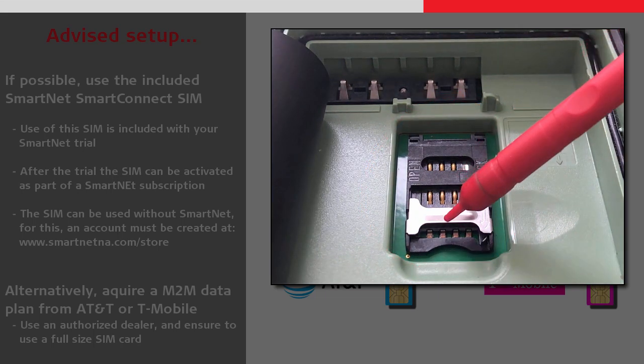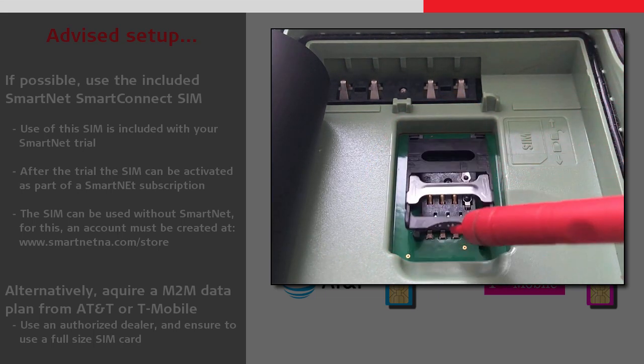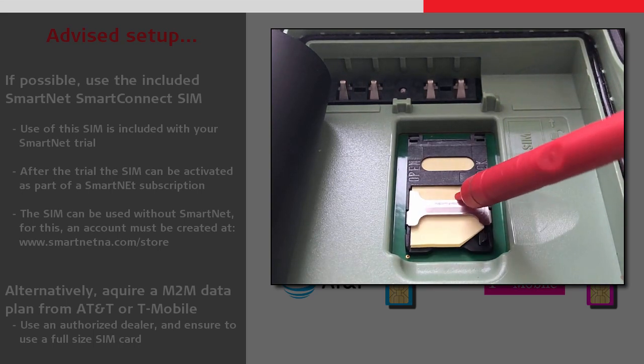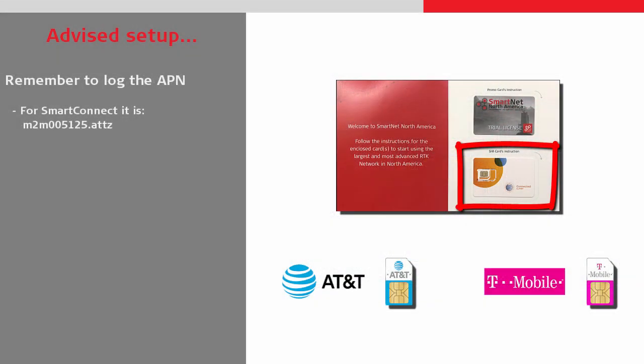Once we have inserted the SIM and replaced the battery, we can look to get this working. The first thing we will need to know is our APN. For the Smart Connect cards, this is M2M005125.attz. For other SIM cards, this information can be found from the service provider.